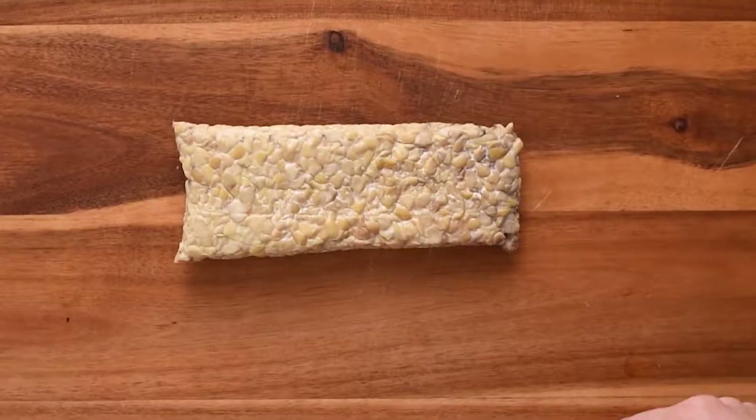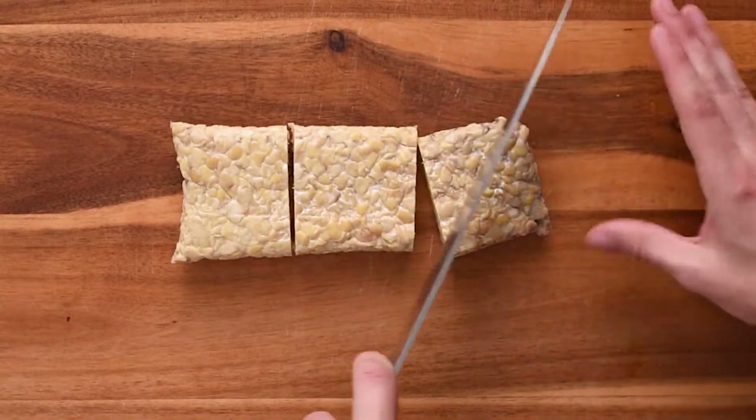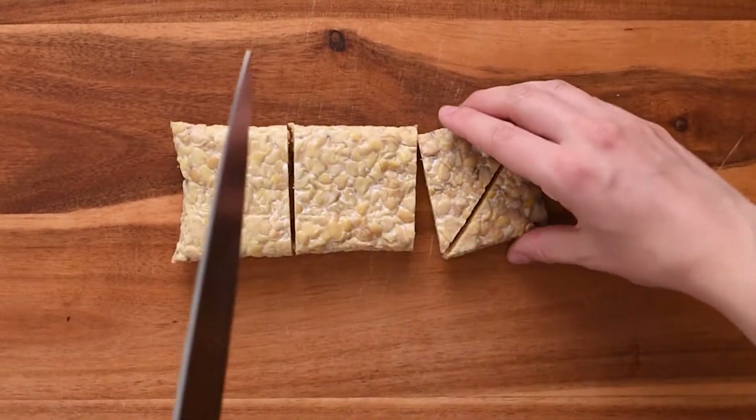The very first thing we have to do is marinate our tempeh, and we'll do this while we chop up the veggies, so let's head on over to the cutting board. I cut my tempeh into diamond shapes or triangle shapes, so it makes about 12 pieces. You could cut them into cubes or cut them in half again.